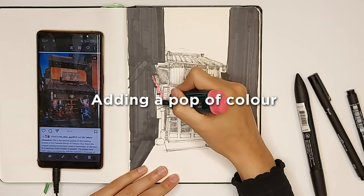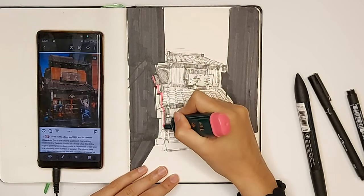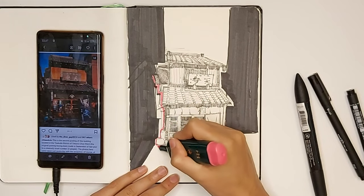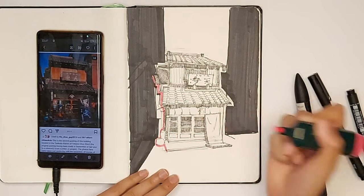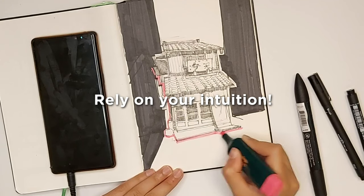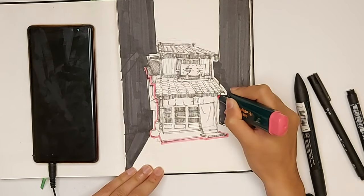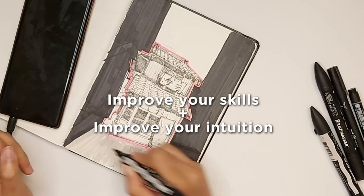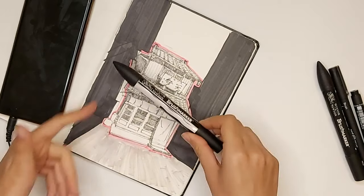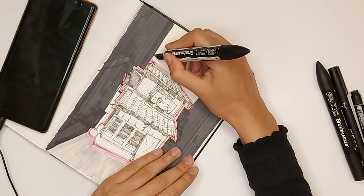I'm basically just going to color around the edges. Why am I doing this? I don't know — it's what I feel like. When you're doing art, the more you do it the more you learn to rely on your intuition. That's how you get better — a combination of improving your skills and improving your response to your intuition. This is the beauty of art. I never expected I would have a pink outline on my drawing, but I love it. I think it's great.